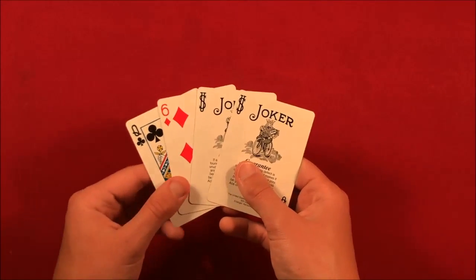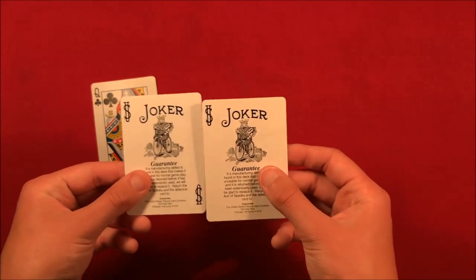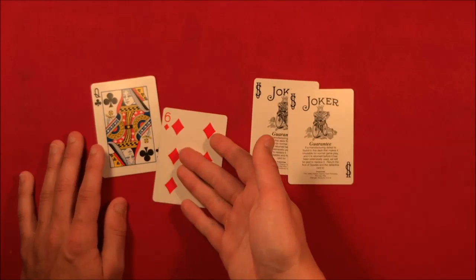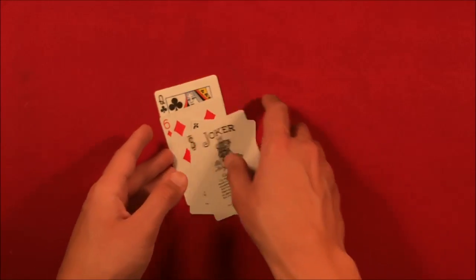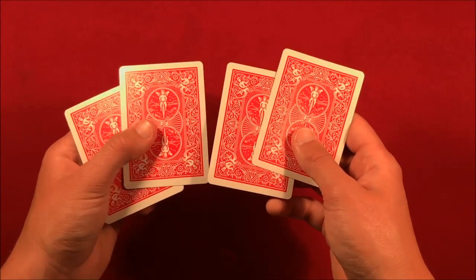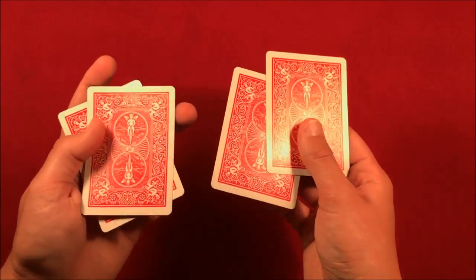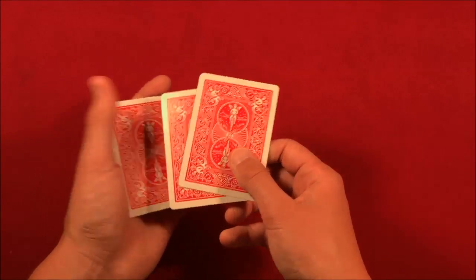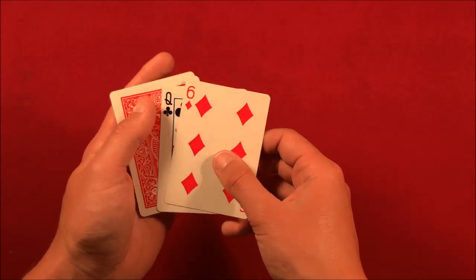The way I did it in the performance - you only need four cards. You want two identical cards; we can have either jokers or any two duplicates. You want them all to contrast, so let's say we have a queen, a six, and two black jokers. The order I started with: the queen, the six, and the two jokers. You show your spectator these four cards, separating them into two cards per hand. The six is second from the top. As you square them up, get a pinky break underneath the top two cards so you can easily do a double lift.